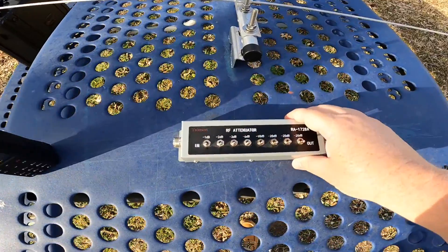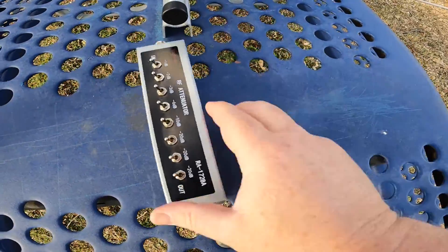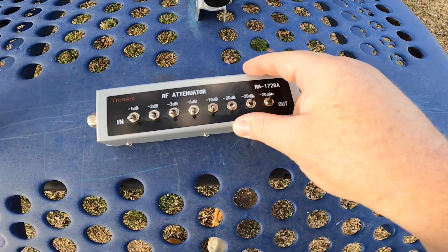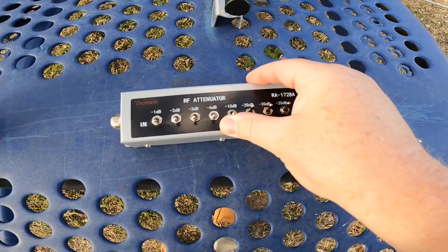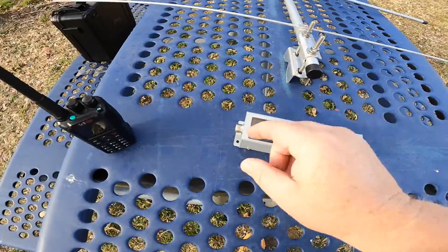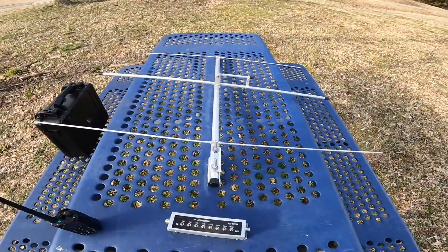This is an RF attenuator. What it does is you can start adding dB of rejection. So if it's a super strong signal, you can hit 20 dB of rejection, add another 20 dB, add another 20 dB, add another 20 dB, add 10, and so on. Basically that helps you — so you come here, into here, into your radio — and what that does is helps you get really close to that signal if you're struggling to find it. As you get closer, it'll take that signal down.